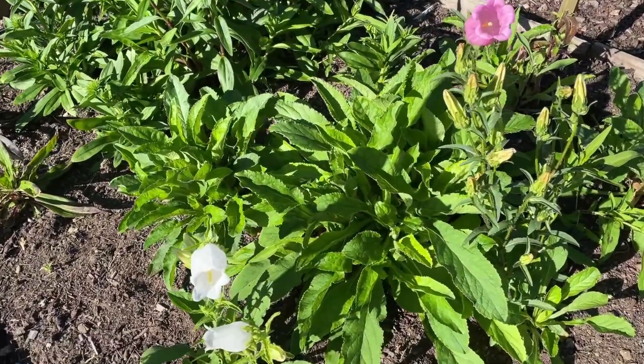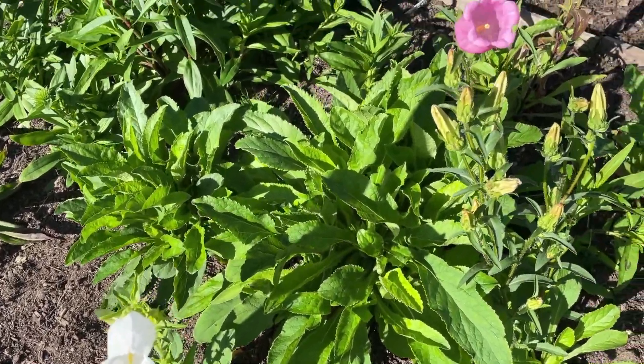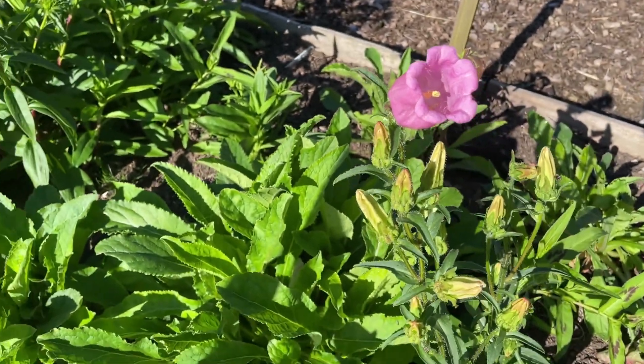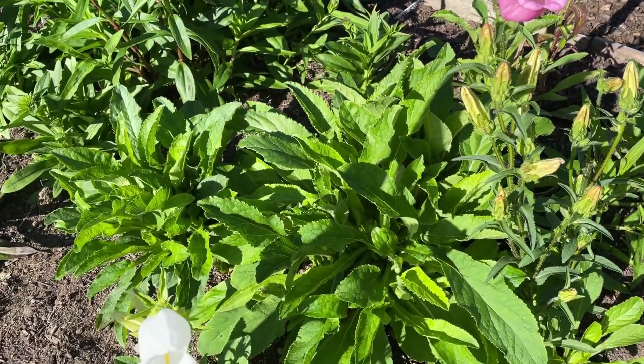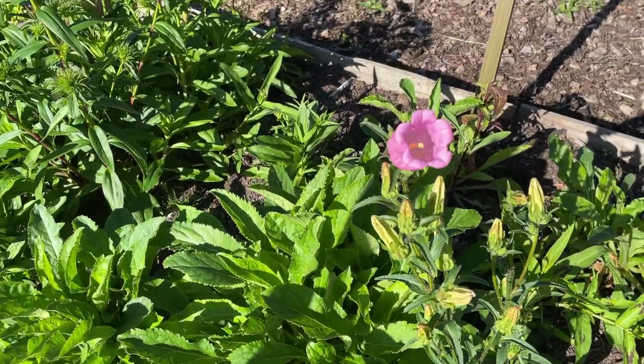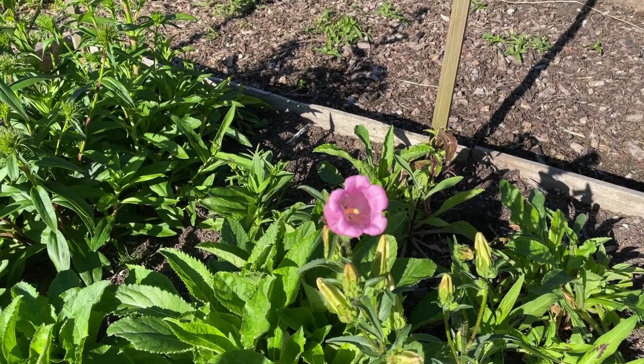I've had blue Canterbury bells so far, but look — I've got some white and beautiful pink ones coming too. When we grow the Canterbury bells with the floral project, they are mixed, so you will get blue, white, and pink all in the same packet. Cool, huh?